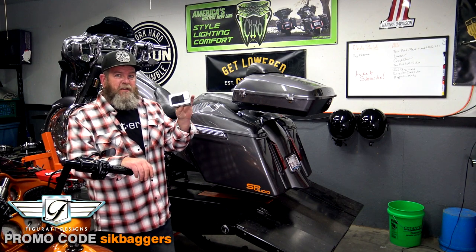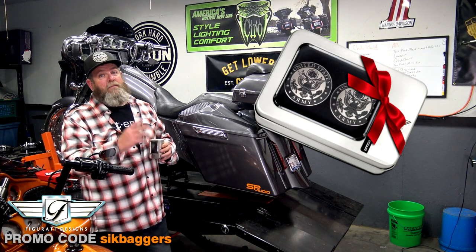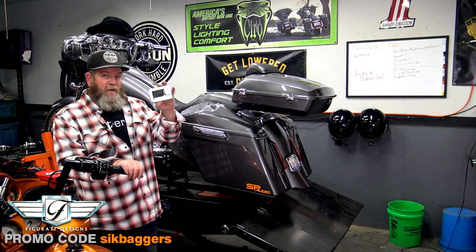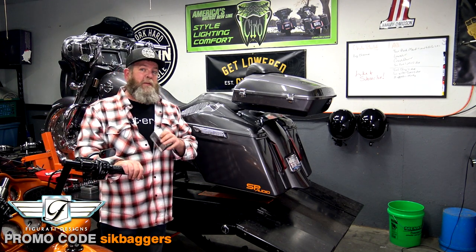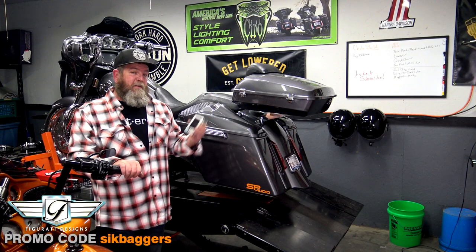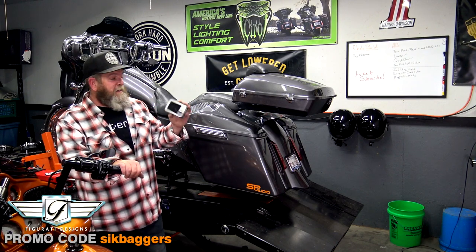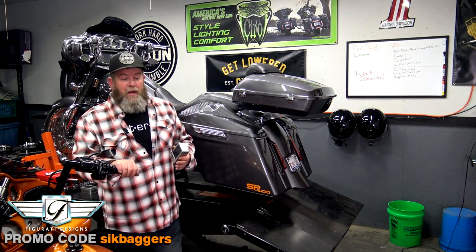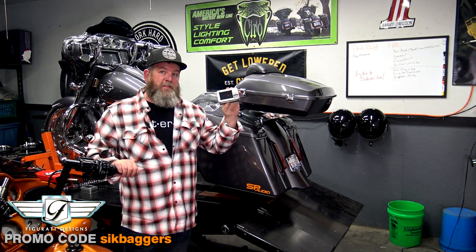Let's not forget about the packaging — the design of the packaging. This is going to make an awesome gift for anybody. I know we've got the holidays coming up, and I promise you this would be one of those things you could purchase for somebody and they're going to be amazed at it, because most people don't even know it's out there. We had no idea they were out there. If you have somebody that rides in your life and during the holidays or birthdays you're like 'What are we going to get them? They have everything' — I promise you they are going to love these.